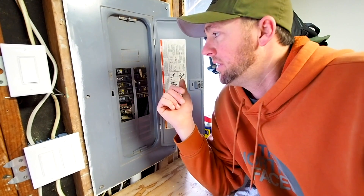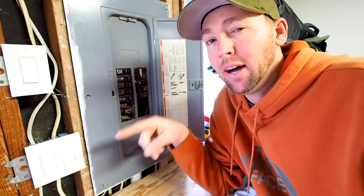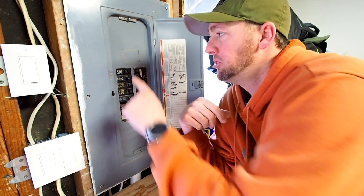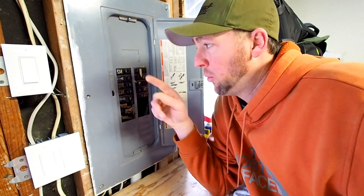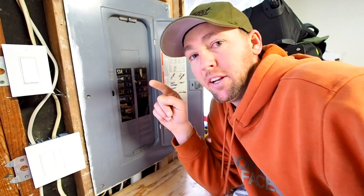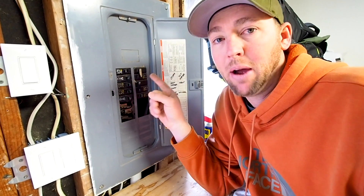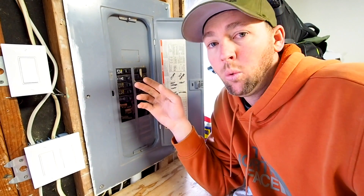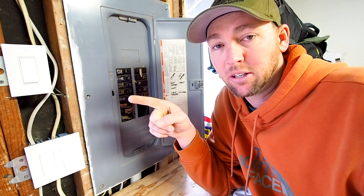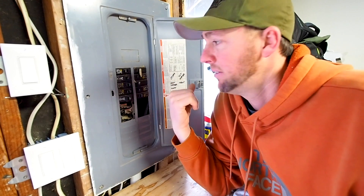So here we are in the garage. This is the main garage panel; however, it comes off of our house's main 200-amp panel. You'll see there's no disconnect, so there's no way for me to shut power off to this panel. That means I need to go back over to the house — over there is a 100-amp breaker which I can shut off, which will kill power to the entire garage. That way we'll be working with a totally dead system, and we'll make sure that breaker is open, there's no power, nobody can get to it, and we can safely work on this panel.